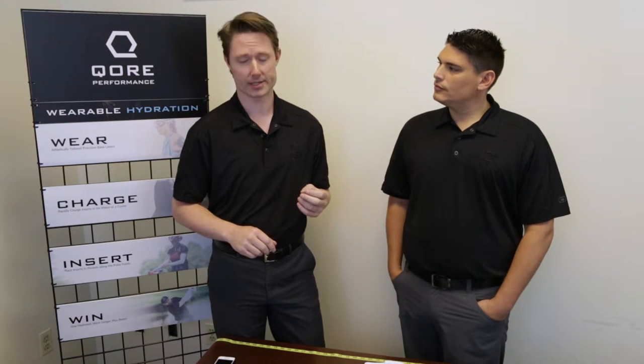Hi, this is JD from Core Performance and today we're going to talk about the fit of the half sleeve. The half sleeve is a very simple to use product. All you need to do is to measure your bicep.